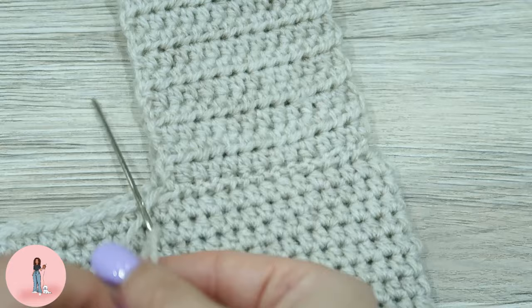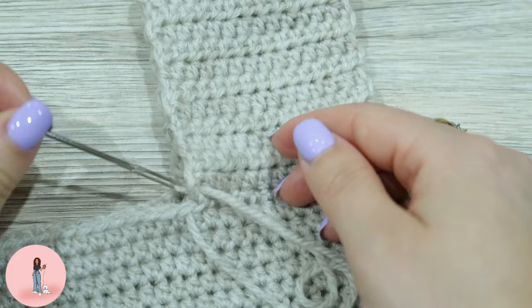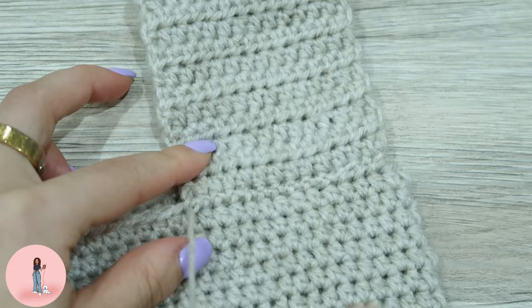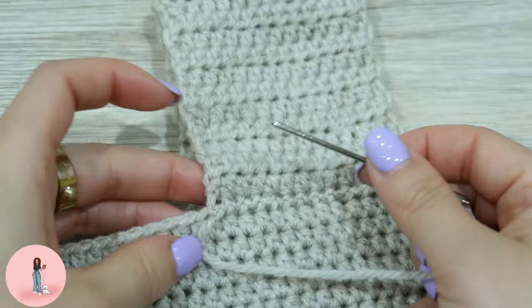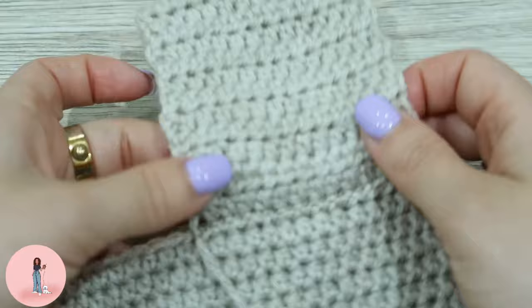Go through both loops of the bag itself, then go back through the handle, and we're going to create a knot. To make sure it's extra secure, just make another knot. That is one part of the handle complete!